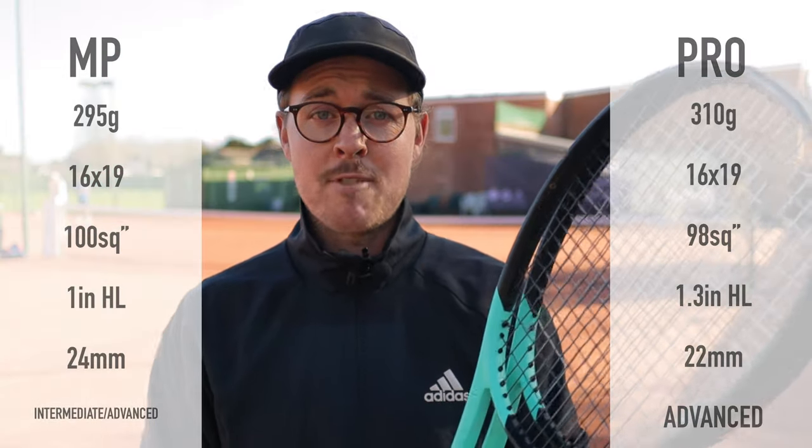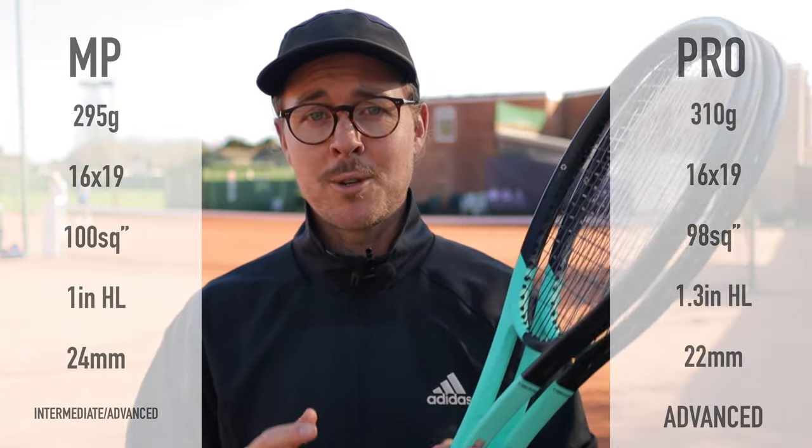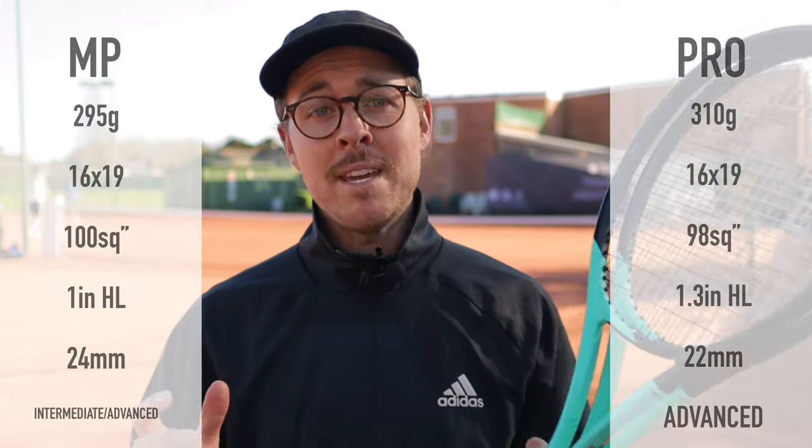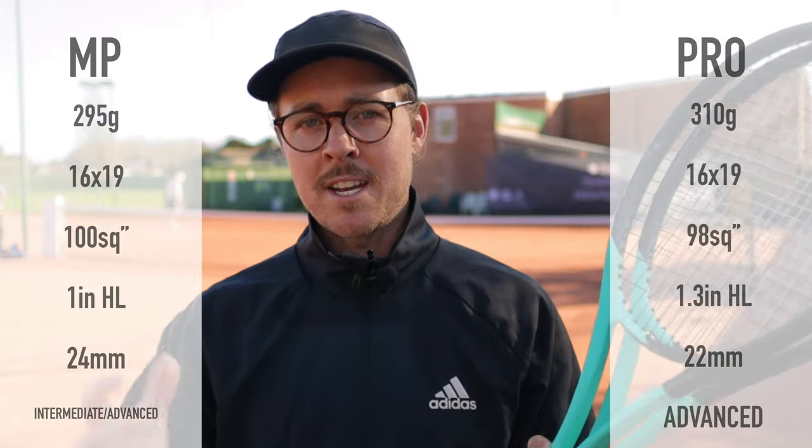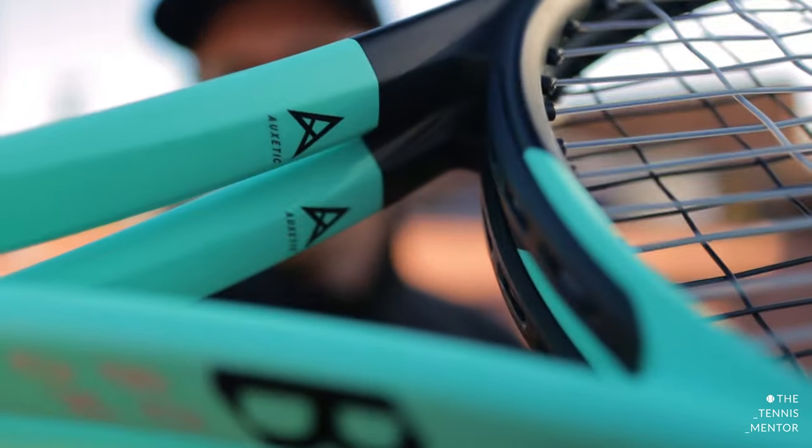Like all of the Pro rackets in the Head range, the Pro is more suited to competitive and advanced players, whereas the MP version is slightly more forgiving and could be suitable for intermediate and advanced players too. Just like the brand new Head Speeds and the new Head Prestige, the Boom rackets come with the new auxetic technology. What this material does is it adapts to your shots — if you're going for a really big shot, the material stiffens up giving you a little bit more control, whereas if you're going for a softer touch like a slice or a drop shot, the material will be slightly more flexible, allowing you to have slightly better feel.